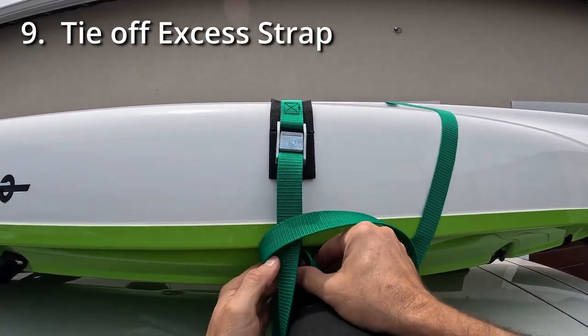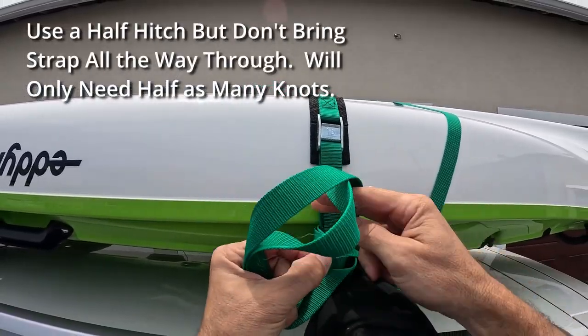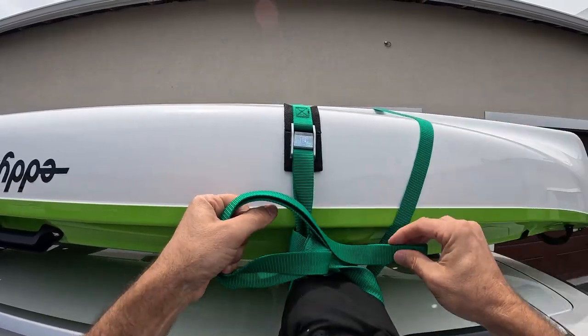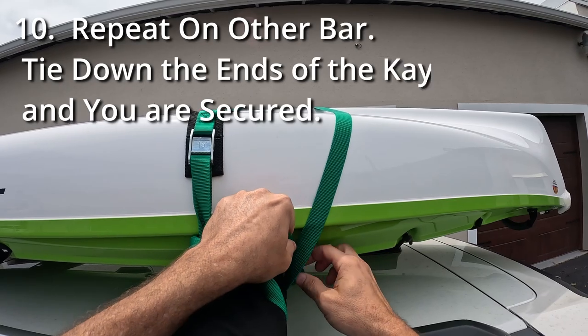Then tie off the excess strapping. Go loop, loop, and pull it through.